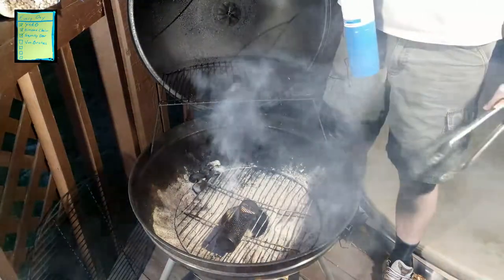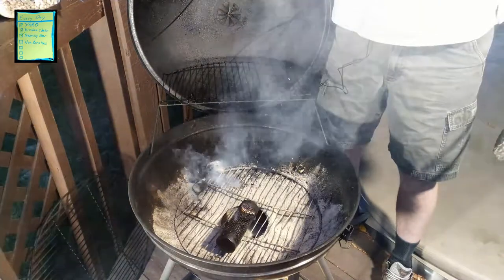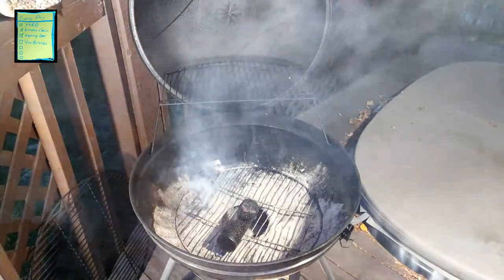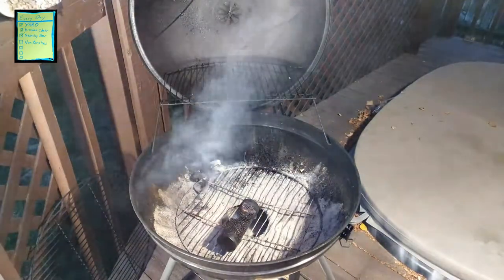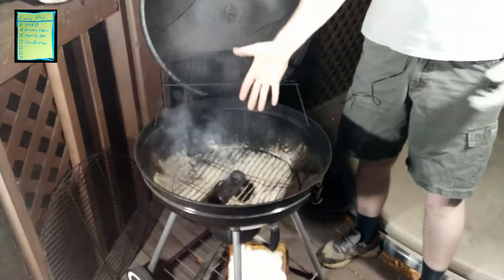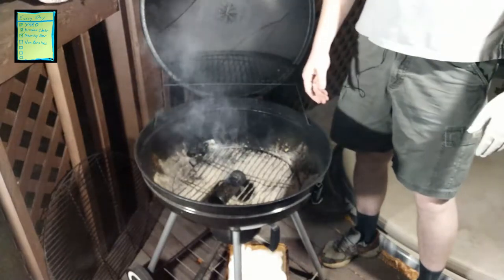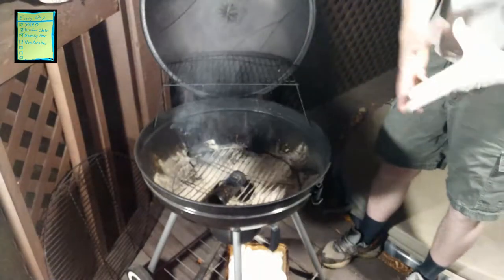I set the tube right over top of the air opening down below and just let it continue. You can see it's already dialing down a bit due to the reduced oxygen. This is going to go for a couple of minutes and then we'll be ready to cover it. You can see how much smoke is coming off this amazing tube smoker — all we need to do now is apply whatever we want to onto the grill.